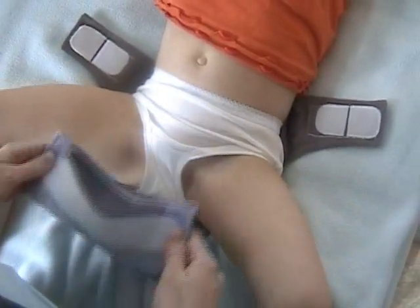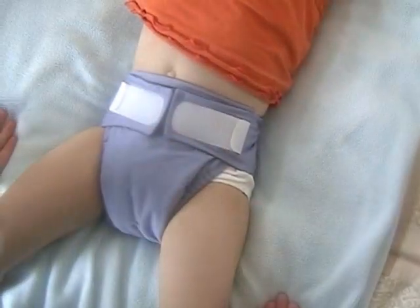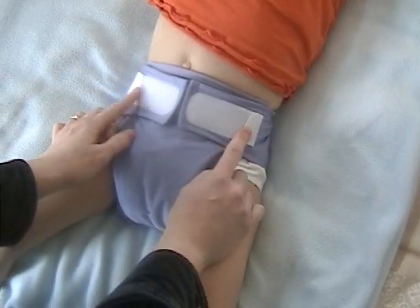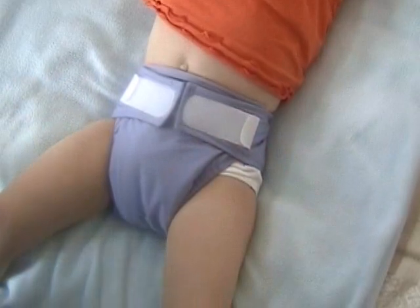Now we're going to demonstrate the KCK1 diaper on Lydia. She's almost three years old and she weighs about 35 pounds. On the larger child you'll just put the diaper on like normal, closing the tabs as tightly as necessary. You'll want to make sure on the larger child that you keep these hook tabs secured against the loop so that they won't catch on any clothing.